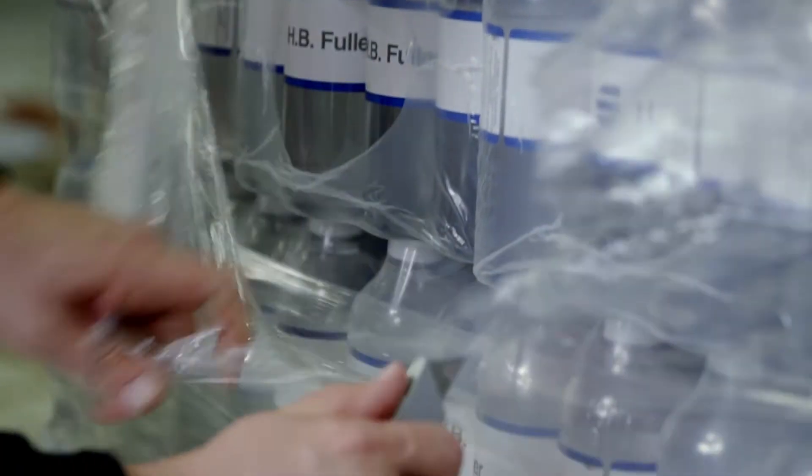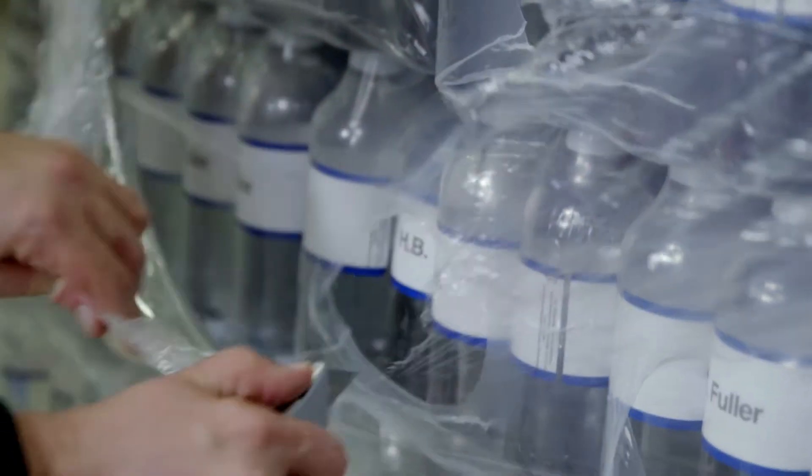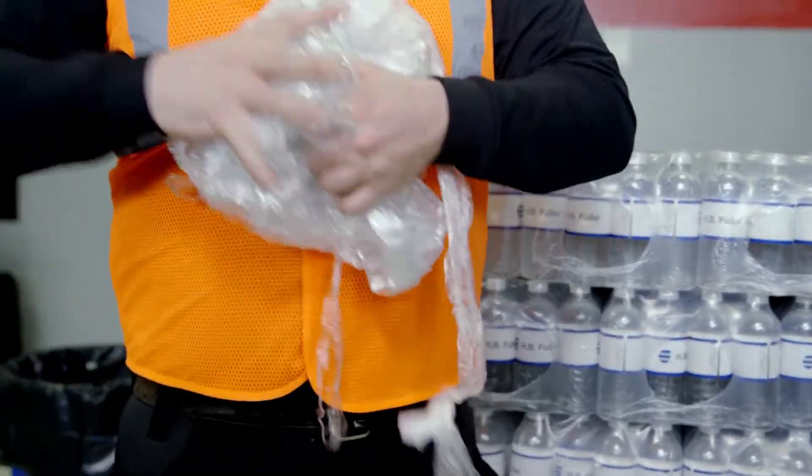By doing this, you can save on stretch wrap used to stabilize pallet loads, and you and your customers save time on handling stretch wrap.